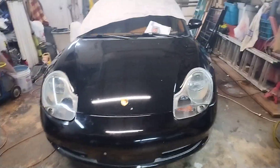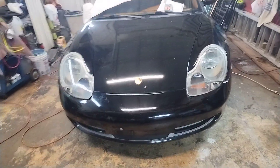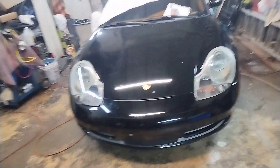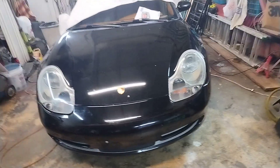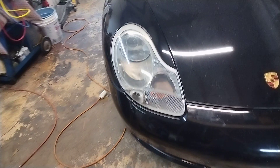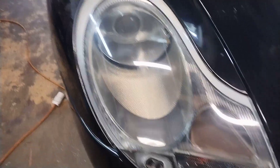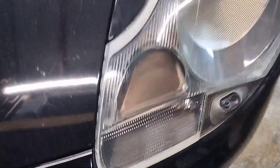Welcome back to another episode of Automotive Drama — part three of the Porsche headlamp restoration. Likes are nice, subscribes are better, questions and comments are welcome, ring the bell if you want to follow more episodes. I still need to give this thing a bath, but if you didn't see part one and part two, I showed you the difference — and now this is part three.